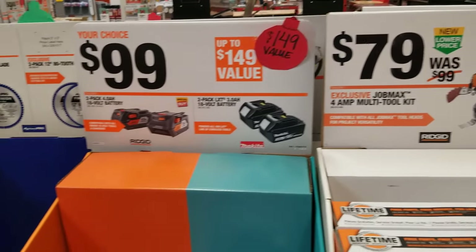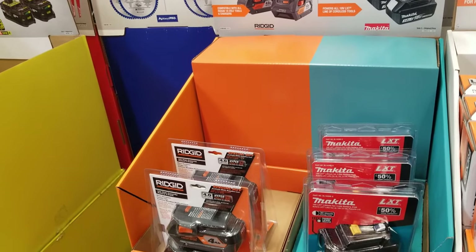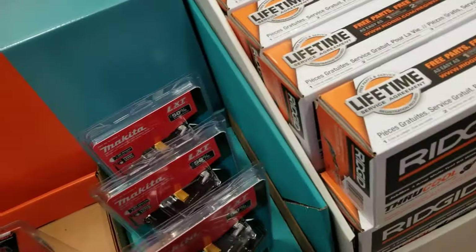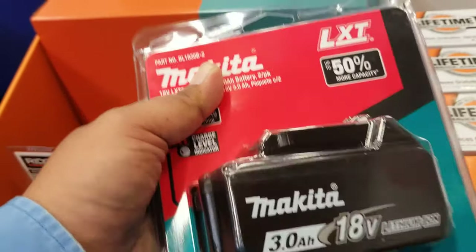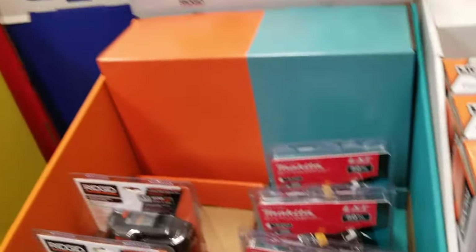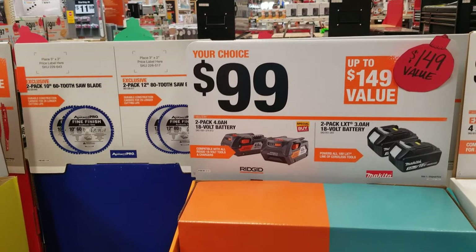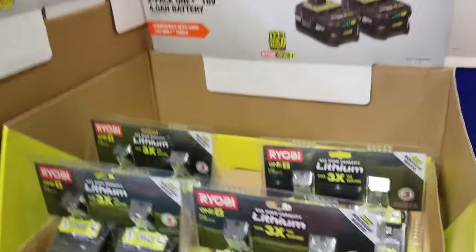For $79 you've got the Job Max kit, and $99 for these two battery kits. These are definitely worth it — I believe those are four amp-hour and three amp-hour batteries. This is the time to get your batteries; it's a great deal for $99 bucks.